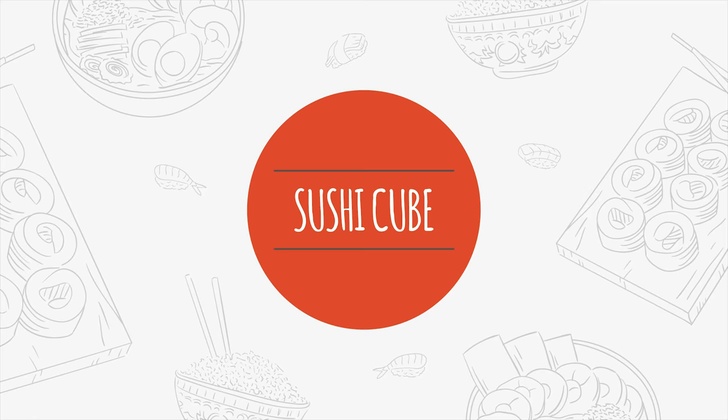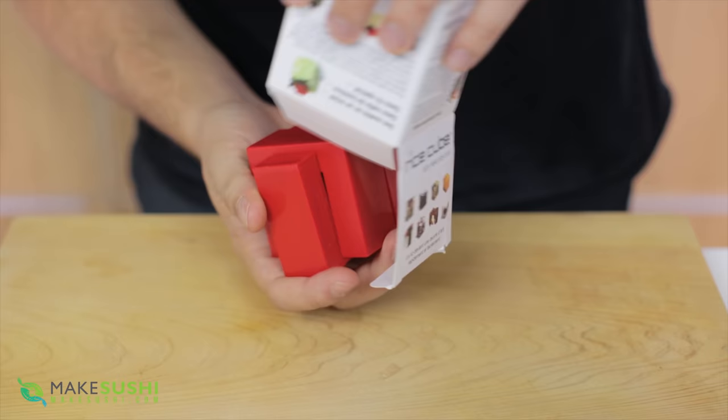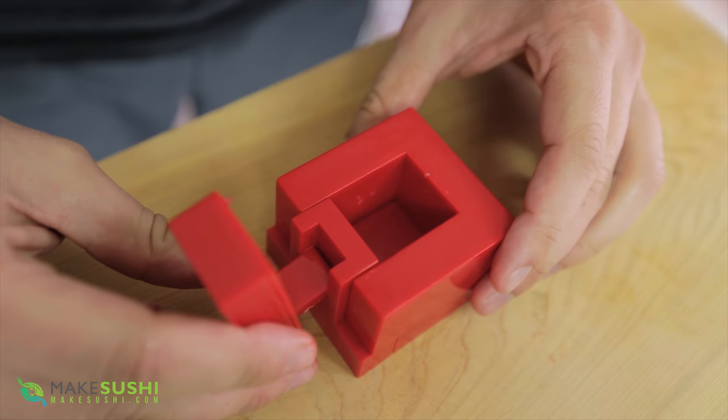This here is called the rice cube. It's a specialized gadget that makes cubes out of rice — let's test it out.